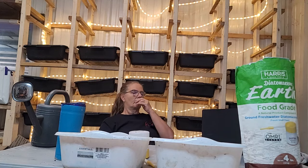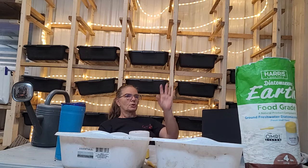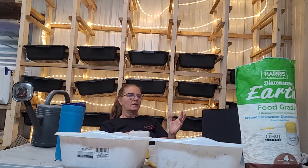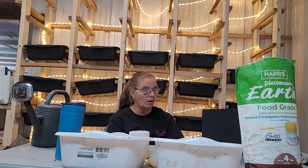If you want to make a spray to put on your plants, you can use two cups of water to a half cup of diatomaceous earth, put it in a spray bottle, and spray your plants. It won't hurt your plants at all.